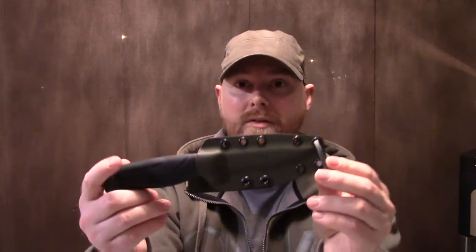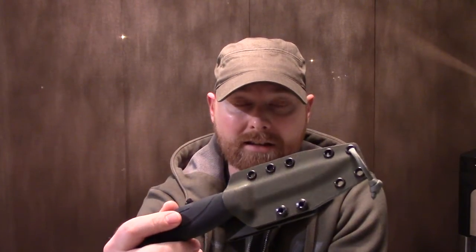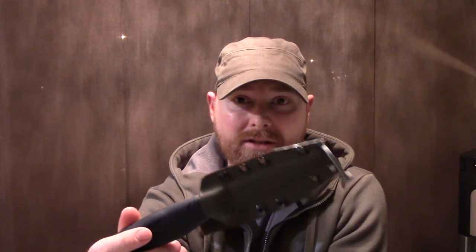The first sheath I purchased was for my Mora Companion Heavy Duty. I basically just fluked into Jesse because I went online, Googled 'kydex Mora Companion,' and his was the first — and at that time the only — hit I had. It was on eBay. He sells most of his items through eBay, as far as I know, at least in North America.